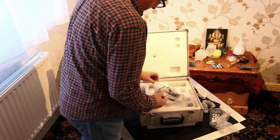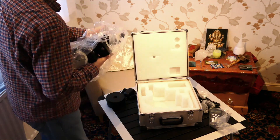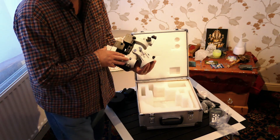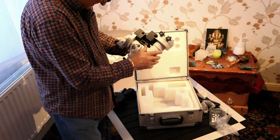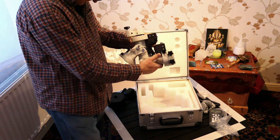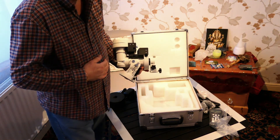And here is the mount head — small and compact, quite lightweight really. It has various connectors and things like that. It's got a polar alignment scope built in, which is very handy. So I'll have a quick read of the instructions.